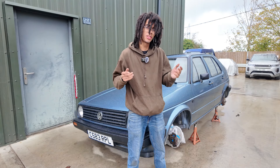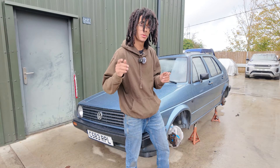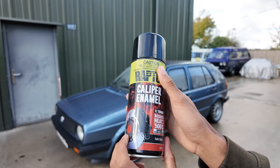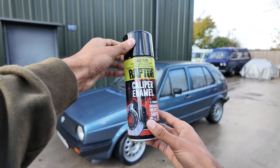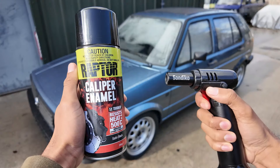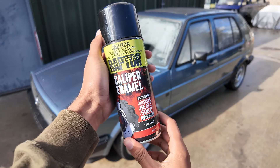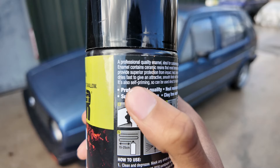Quick update — the weather has disagreed with my previous statement and it is now raining again. Well, that's okay because it gives me enough time to tell you about the caliper enamel. Five times tougher than ordinary paint and resists heat up to 500 degrees Celsius. It extends the life of your brake calipers, protecting them from impact, heat, brake dust, automotive fluid, and corrosion. At the same time, it's so easy to use even I can do it — because high heat caliper enamel is self-priming.